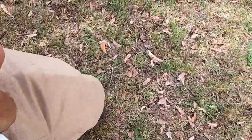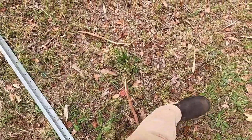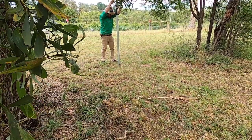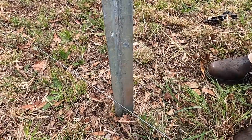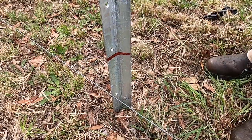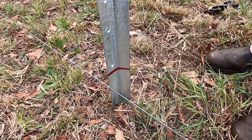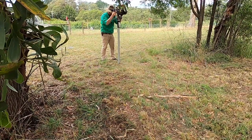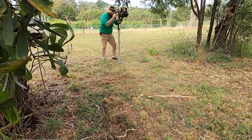With the end posts done, it was time to run out the intermediates at a 4m spacing and then whack them in with the petrol post driver as well. Another great advantage of using galvanised XL posts is that they come pre-marked, so getting the depth right and having all your posts even along your fence line is super easy.